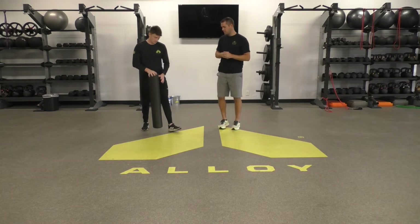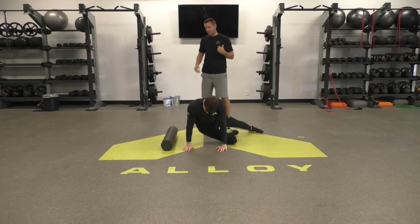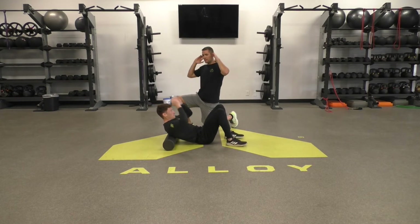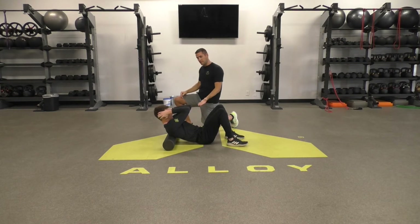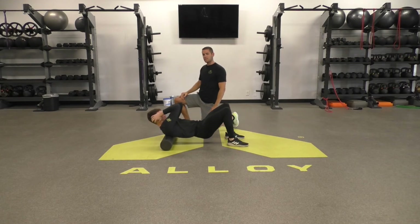Steven's going to come down here to the floor and put the roller under his shoulder blades. He's going to put his hands on his ears and pull his elbows in. What you don't want to do is crank on your head while you do this, so hold it lightly. He's going to lift his hips up and roll his upper back to his mid-back nice and slow.